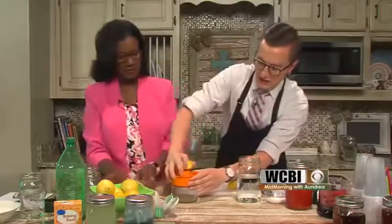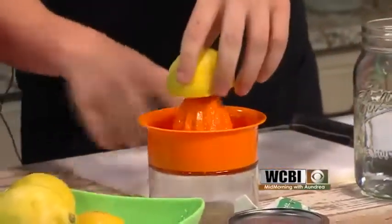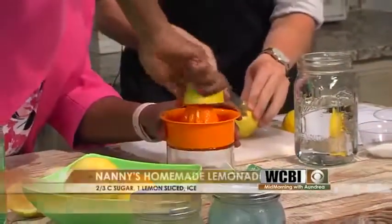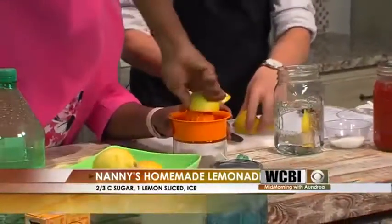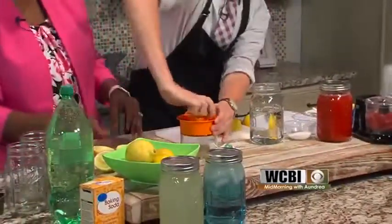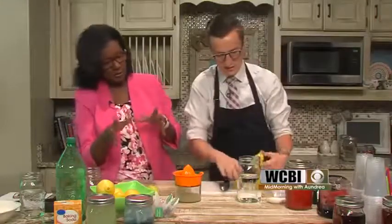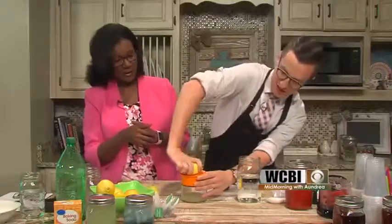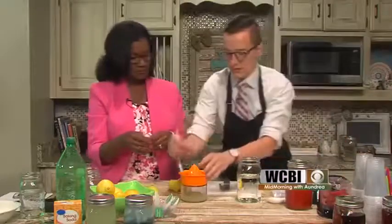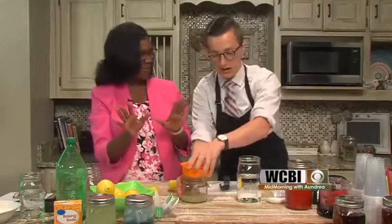Press that down and squeeze the lemon right in there. Look at all that juice. About three lemons is going to get you enough. I'll use a fork if I need to — some of that pulp can stop you from getting all the juice to strain down. And if you get a little bit of pulp in it, that's okay. It separates the seeds out. Three lemons will get you two thirds of a cup of juice, which is enough for one quart.